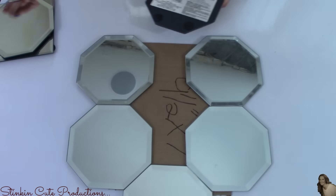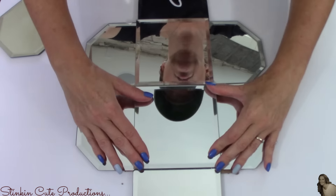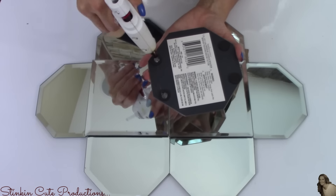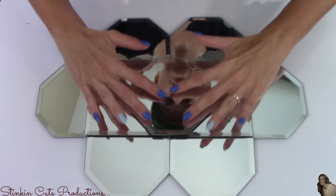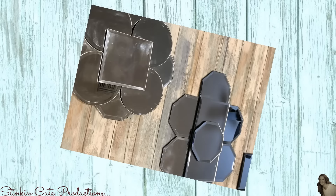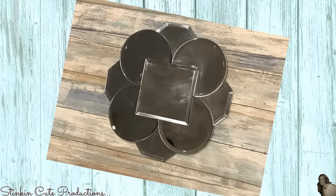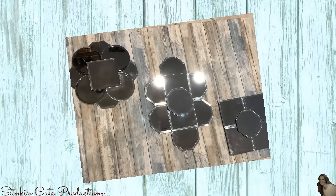Now that I've got all six octagon mirrors glued down, I'm going to take two square mirrors and place them right in the center, covering up where the remaining cardboard shows. Then to finish this mirror off, I'll take my final octagon mirror and place it in the center of the two square mirrors. And here you have three fun abstract mirror wall decor pieces using Dollar Tree items — a great focal point for a bathroom, bedroom above a headboard, or any wall.